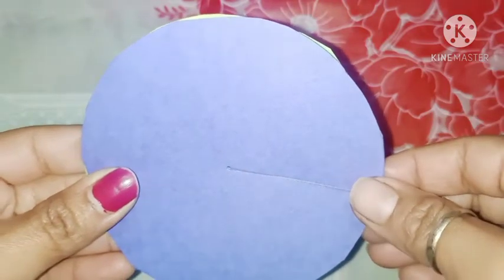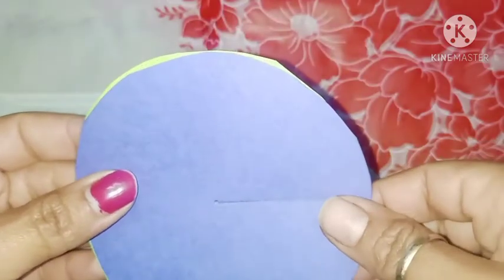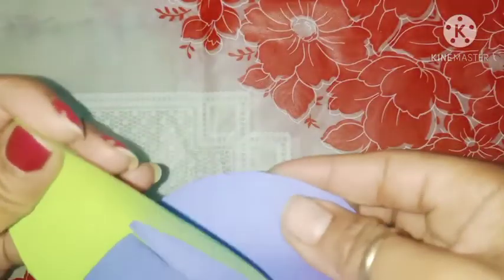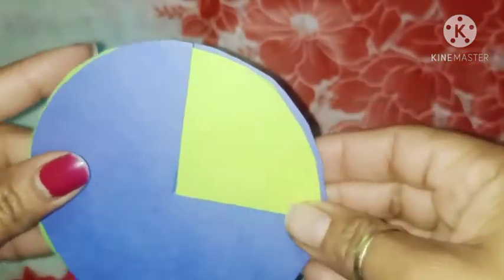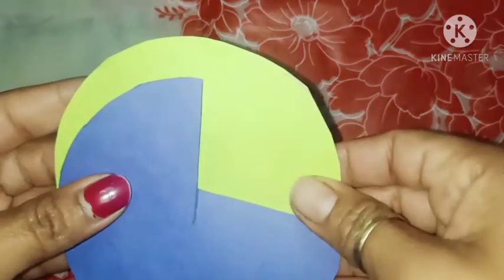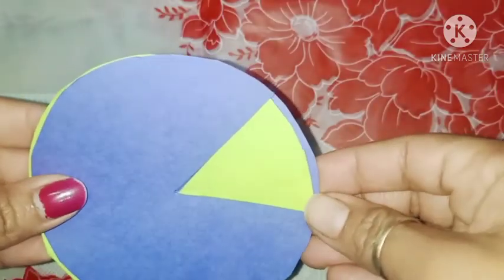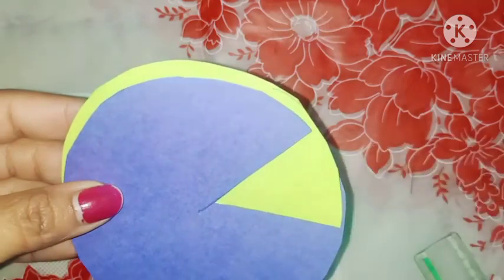You can try it and paste it — for example, I have done this green color for my 90 degree angle. You can paste the 90 degree angle, then paste the acute angle, and you can see it for yourself. Thank you.